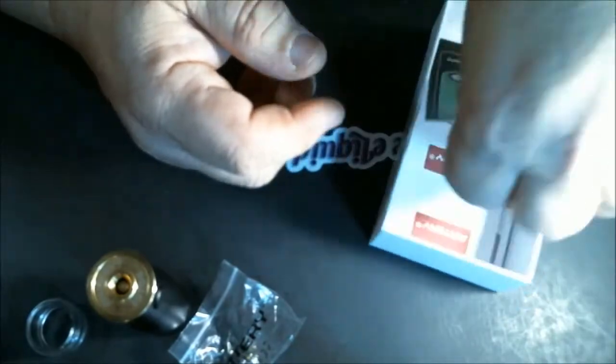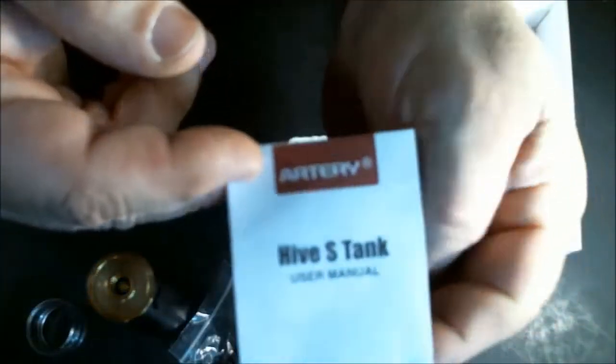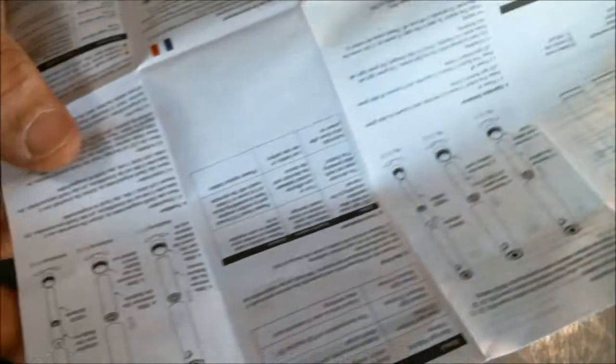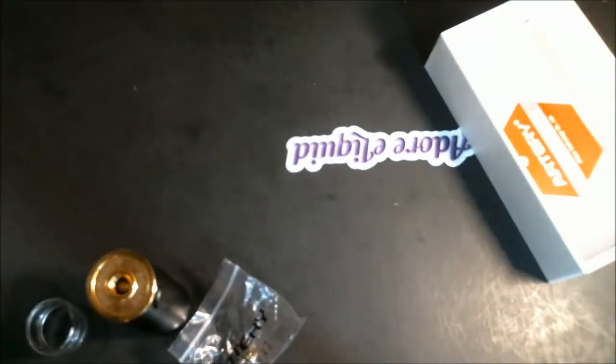They give you a battery safety card showing what your battery should look like and warning not to use it if it has any issues — I like that they include that. There are two user manuals: one for the Hive tank and one for the Baton mod. Both are in multiple languages and full of pictorials, so they're very easy to understand.